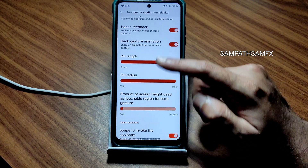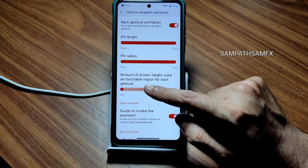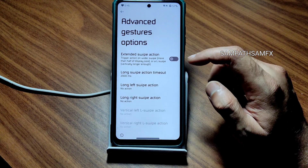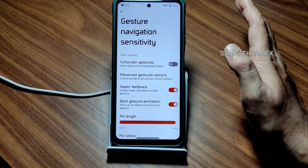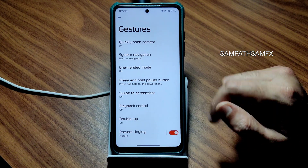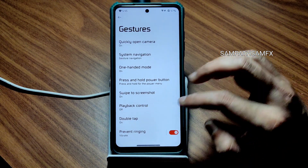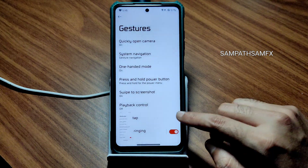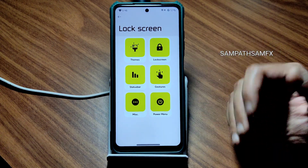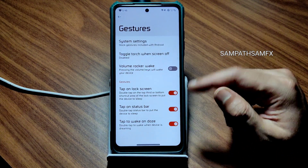The system gesture navigation is really nice — I get both fill length and radius options, swipe to invoke assistant, left and right edge sensitivity, screen height, and touchable region for back gesture. Advanced gesture options are also given. Swipe to screenshot is working fine, double tap is working fine, one-handed mode, and three-finger screenshot are all working fine. The sounds are very beautiful — whenever you take a screenshot or unlock the phone you get unique sounds different from any other ROM.